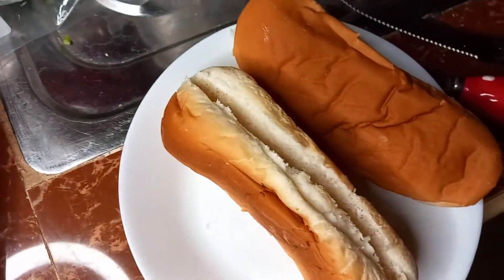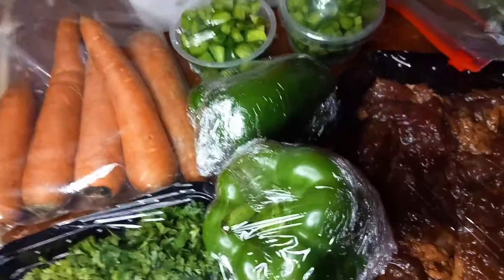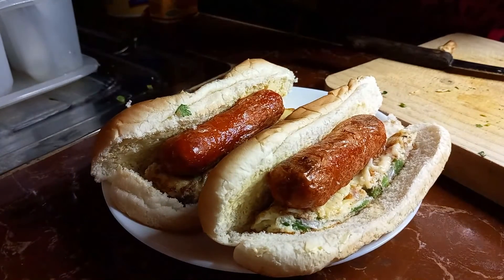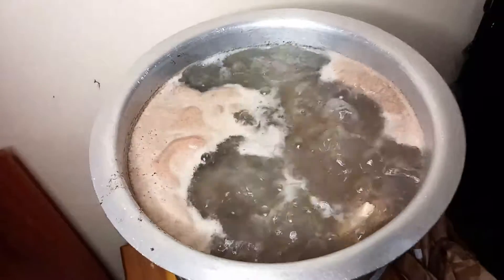I just want to prepare something to eat real quick, so let me show you how I'd prepare my quick hot dog — but with chicken sausages and eggs. And I'm leaving some bone broth to cook for the next eight hours. Until next time, thank you for watching, bye!